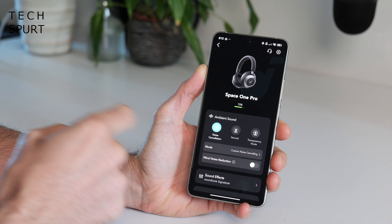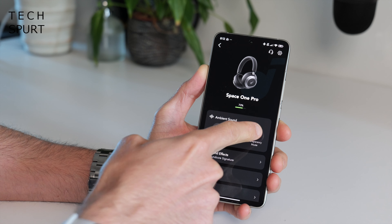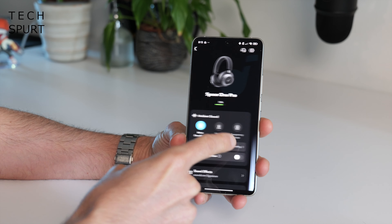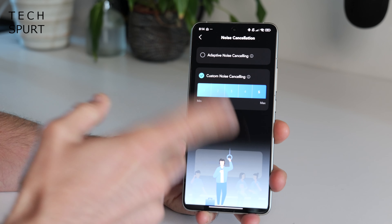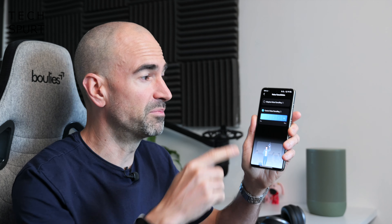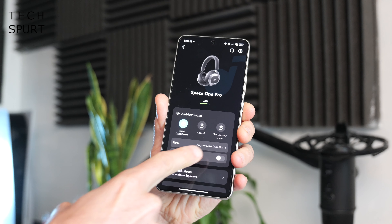If you download the Soundcore app you'll have full control over the Space One Pros, including multi-level noise cancellation. You can swap between ANC, normal mode, and transparency mode with a quick tap, or use the buttons on the headphones. The multi-level ANC suits any environment — minimum levels for ambient noise like a café, up to maximum for trains or planes. Alternatively, adaptive noise cancelling will automatically determine how noisy your environment is and adjust accordingly. On a gusty day there's also wind noise reduction built in, so you don't get any awful feedback.